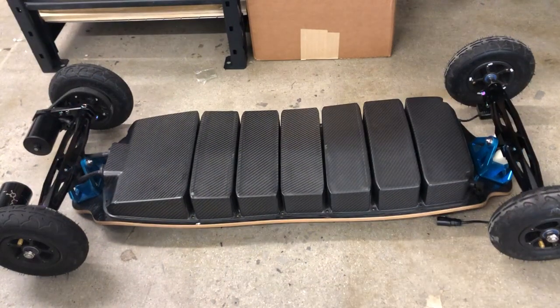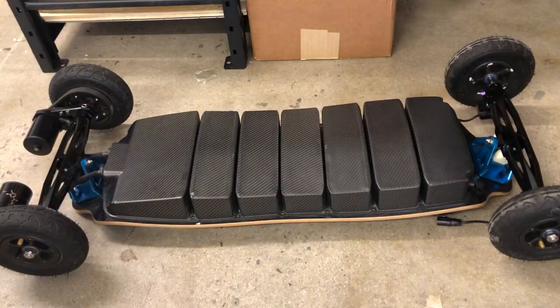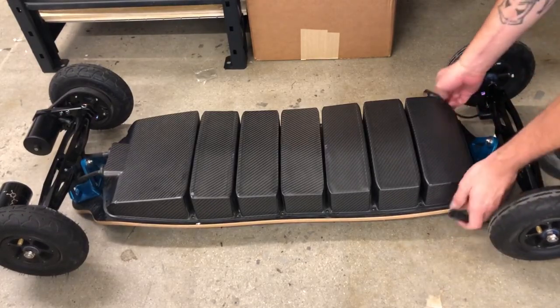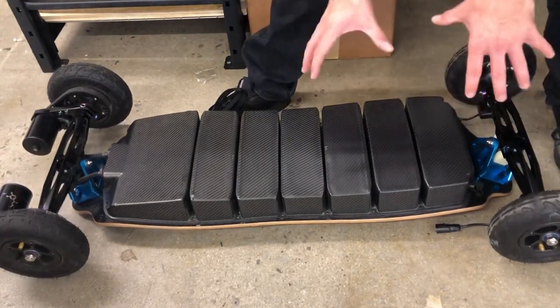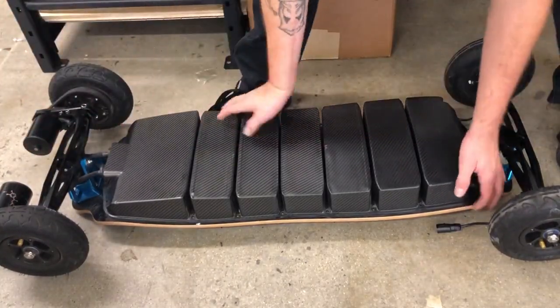To remove the enclosure of the board, the first thing you have to do is remove every screw on the enclosure, then disconnect the two front lights and make sure they are not connected anymore. Then to flip the enclosure over, there are two ways you can do it: you can either put a cushion on that side and just flip the enclosure over it,